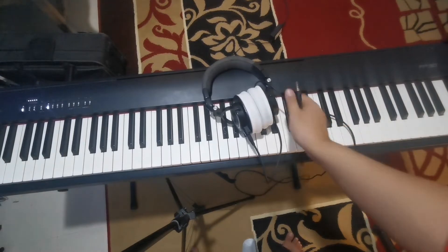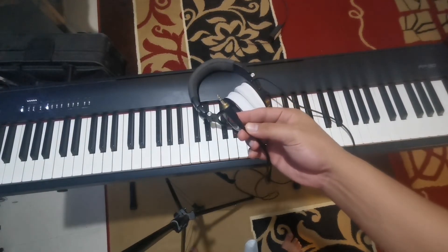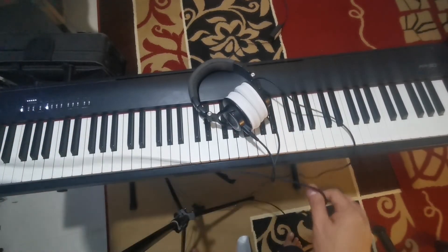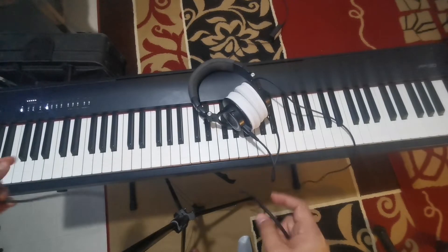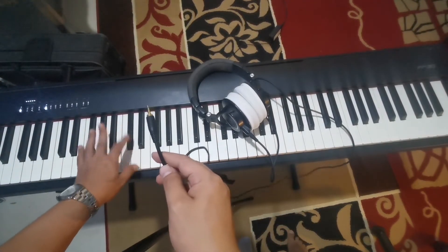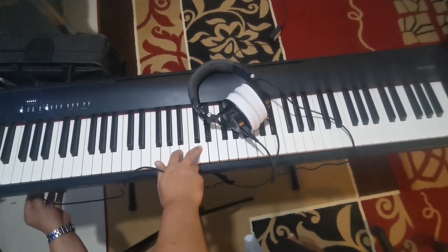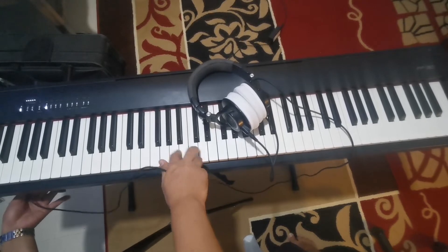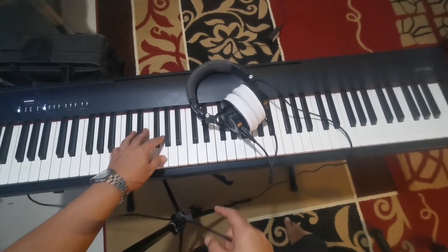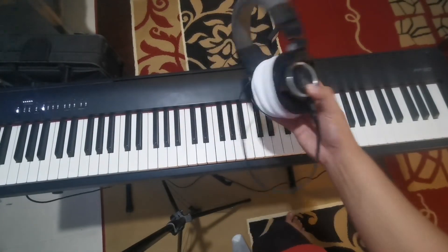Next, we have headphones here. If you connect them to the Roland FP-30 headphone jack, the built-in speaker will turn off. Right now the speaker is still sounding, but once I plug the headphones in, the sound will stop coming from the piano speaker and go directly to the headphones.